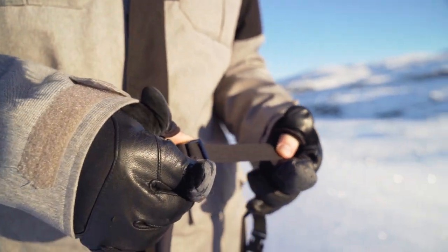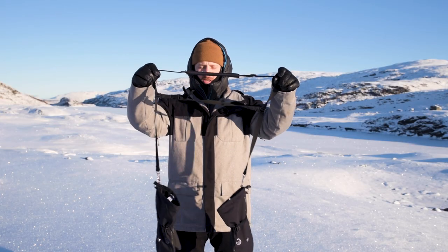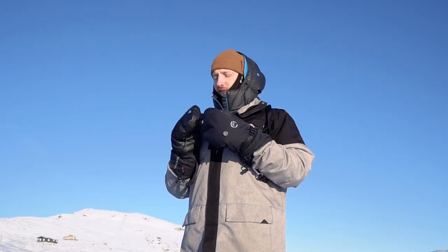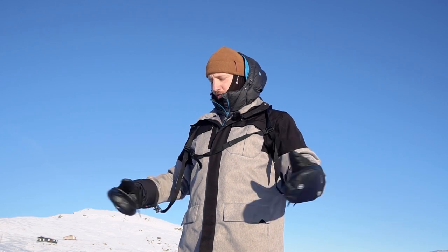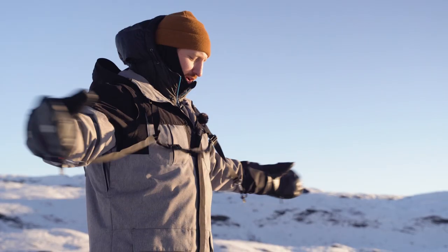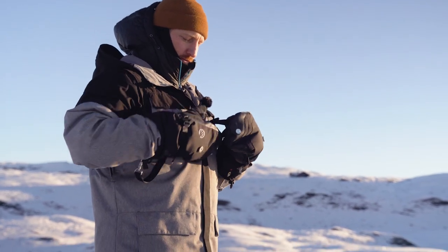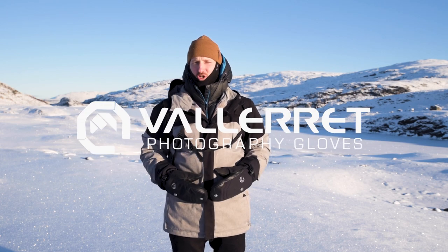Make sure you adjust both of them the same length at the same time so the gloves hang at the same length once it's on your shoulders. You have this chest strap here — without this, the harness will just fall off your shoulders, so clip that on and adjust it so you have lots of room when you're moving your arms around. And you're done! Enjoy your gloves, stay warm and happy winter shooting!